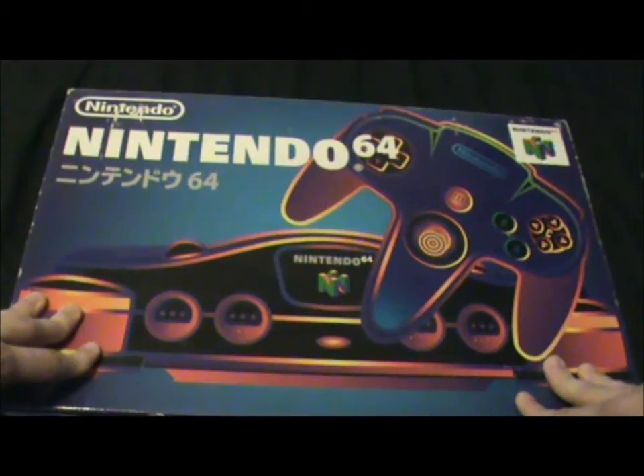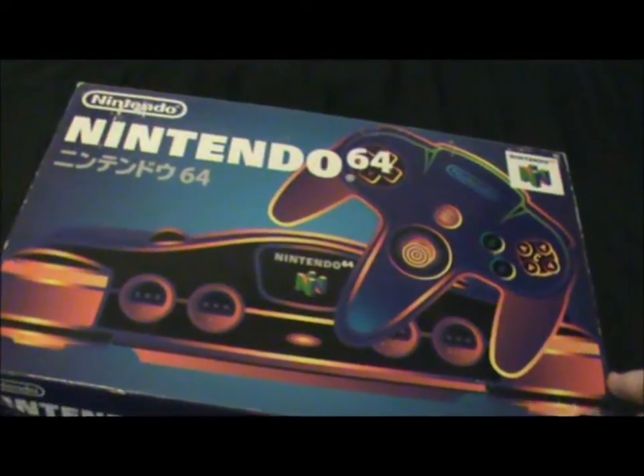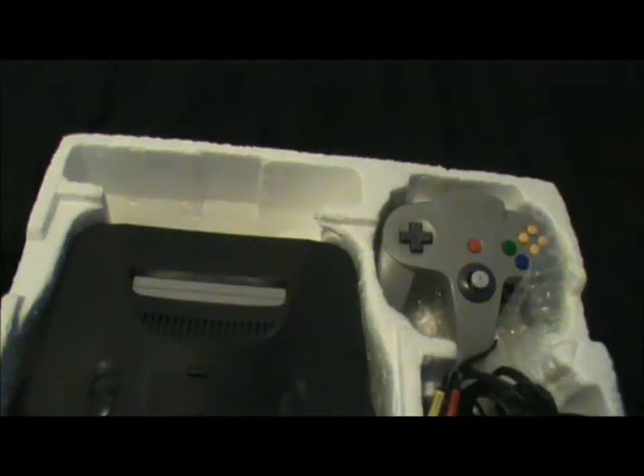So now, the Japanese Nintendo 64. It's got a nice design on the box. It says Nintendo 64 in the corner there. On the side here, it's just got a cardboard thing that sits on top of some styrofoam — most Japanese stuff is like that. Let's open it up. So you've got the instruction manual here and the power cord that goes in the back.